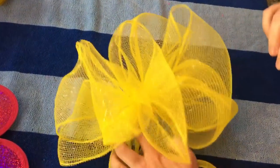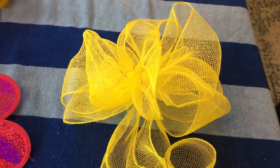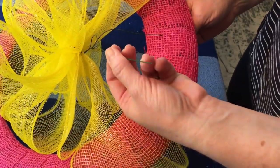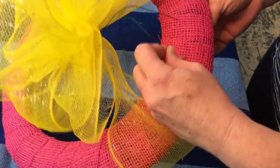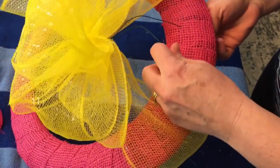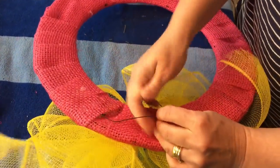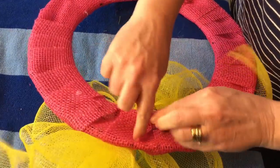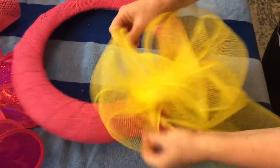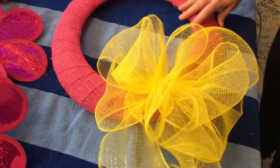That's how it looks so far and I'm just going to wire it onto the wreath. Take your floral stem wire that you tied your bow with, thread it through the burlap ribbon, and thread it through your wreath all the way to the back. Then go to the back, give it a few twists, and you can cut off the extra wire when you're finished. Then you'll have to fluff your loops again.